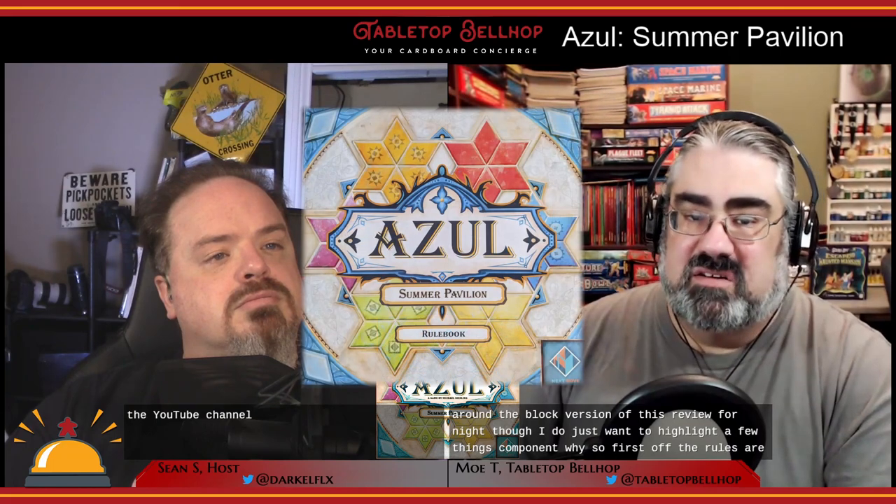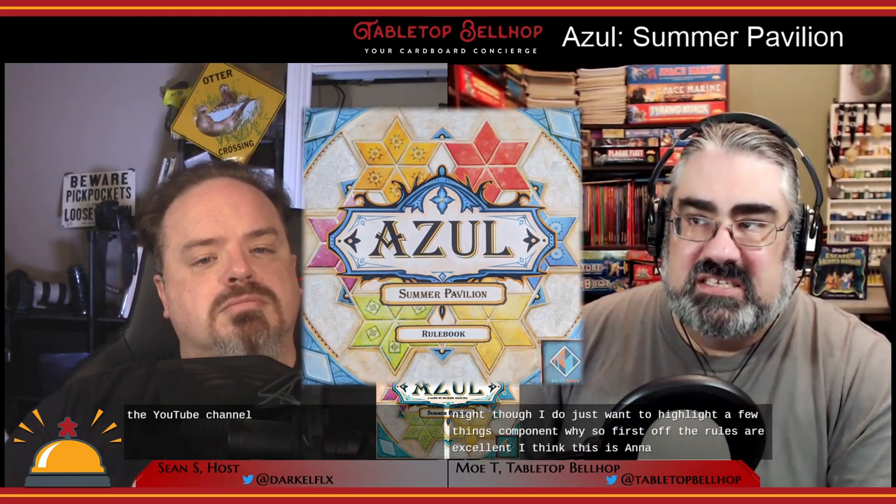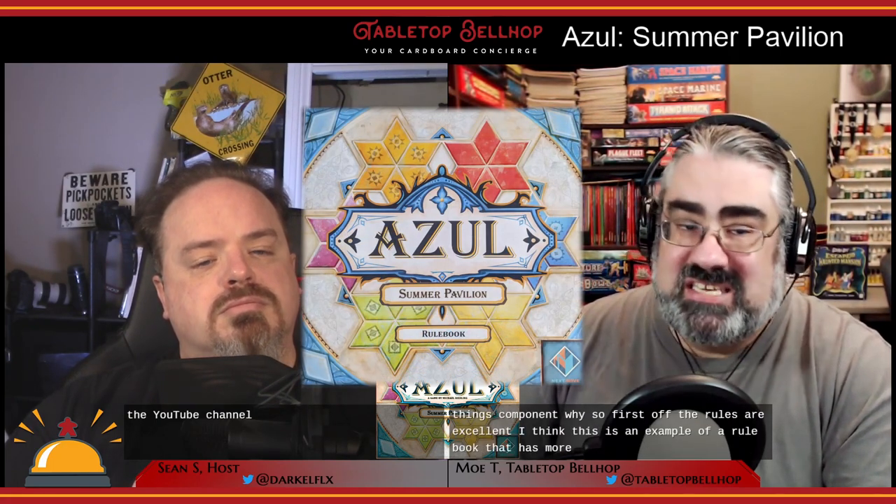It was published in 2019 by a number of different publishers around the world. My personal version, the Canadian edition, was from Next Move Games. We recorded an unboxing video for this new version of Azul on the YouTube channel. You can also get a full component list on the blog version of this review. For tonight though, I just want to highlight a few things component-wise. First, the rules are excellent.